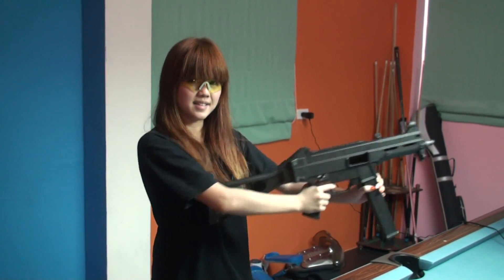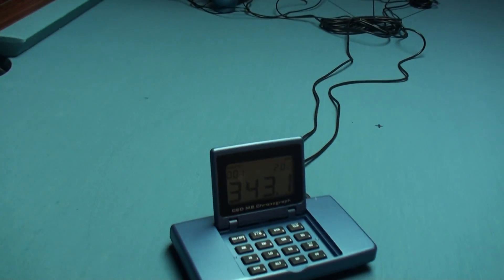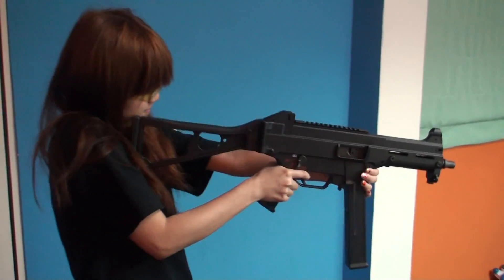Now let's find out the velocity. Now it's two-round burst. Looks movie.